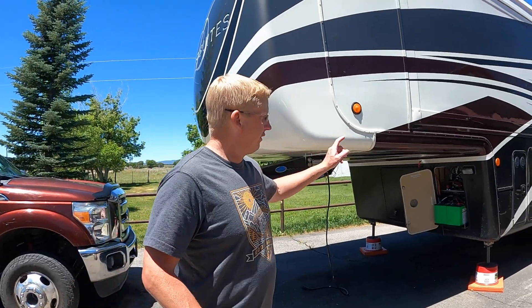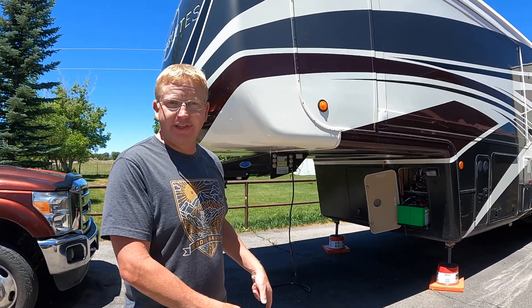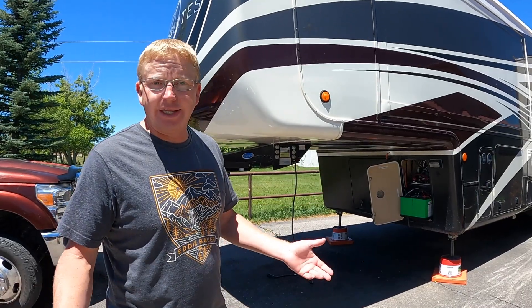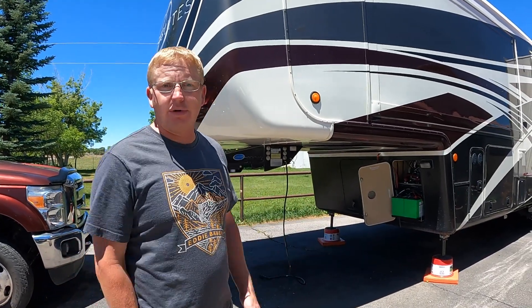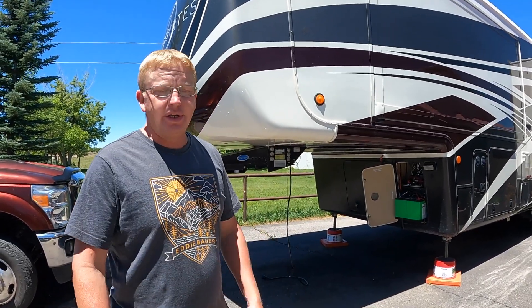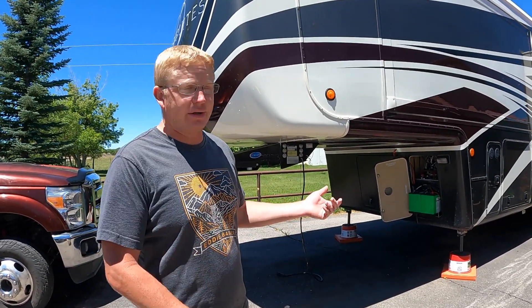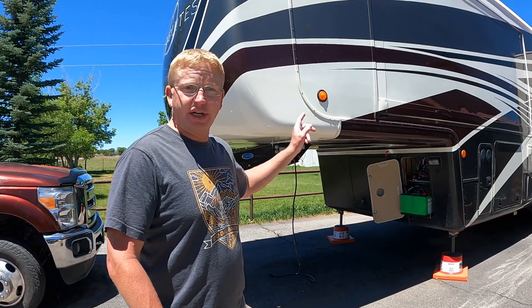Today we are switching over from lead acid batteries to lithium batteries. This is going to be a huge change. For years everybody's run lead acid batteries in their RVs, boats, everything else — but even in power tools, nobody's buying a power tool today without a lithium battery. They just work so much better. So we're going to install them in Kari's dad's trailer.